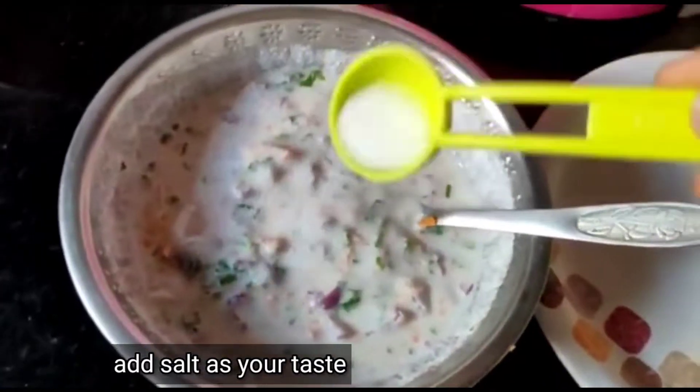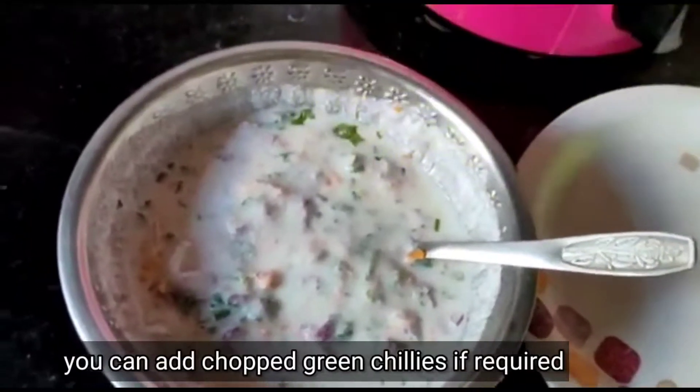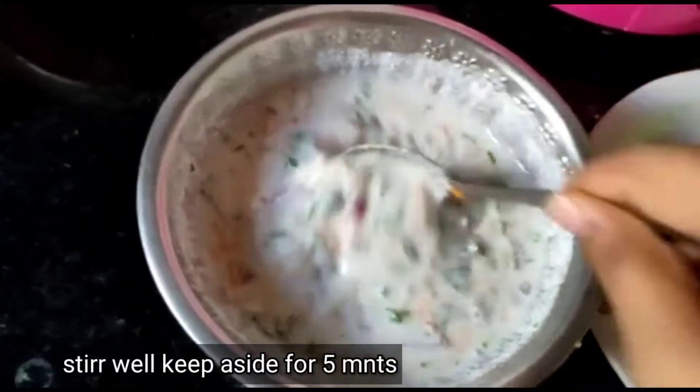Now we will add salt. When you cook for 10 minutes, put salt in the sauce. I will add salt for 5 minutes.